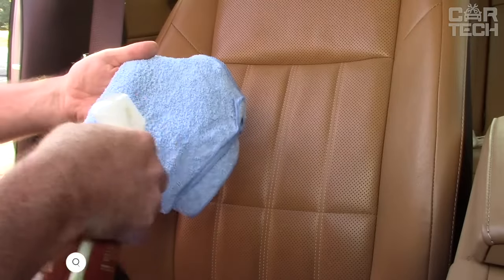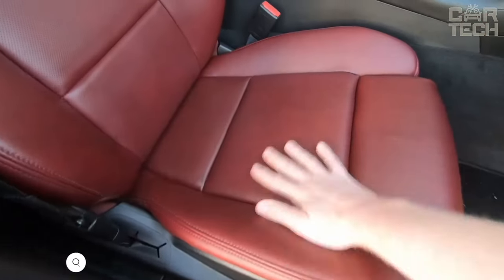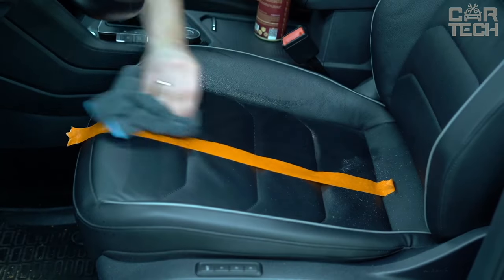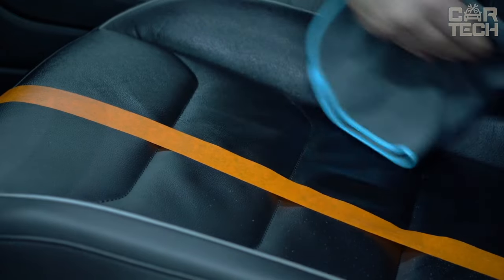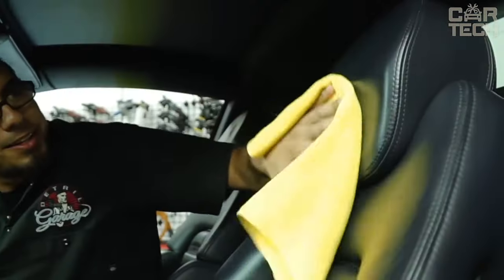A leather care product that works on natural, synthetic, and faux leather and instantly removes dust, dirt, fingerprints, and drink and food marks. The leather looks like new after treatment. The composition also restores elasticity thanks to vitamin E and aloe vera, and the skin becomes pleasant to the touch again. The product does not leave a greasy film or streaks — it is completely absorbed, leaving the surface dry.